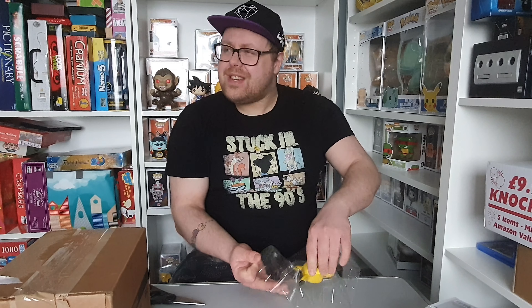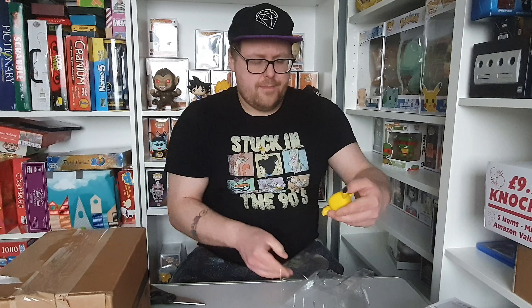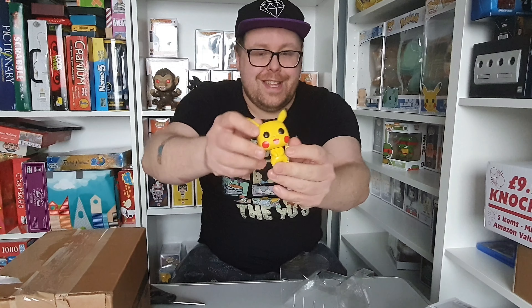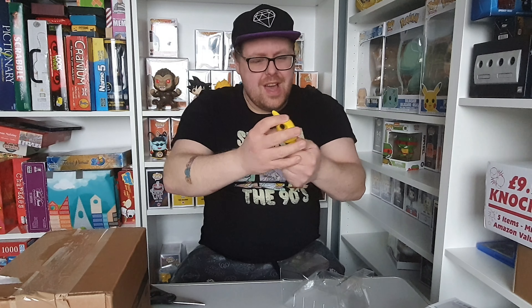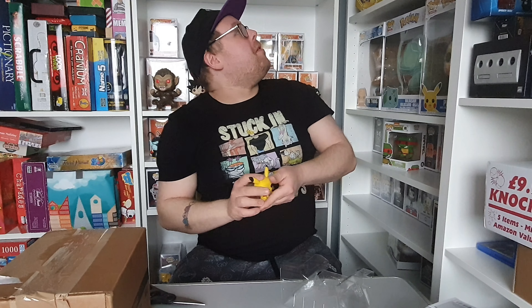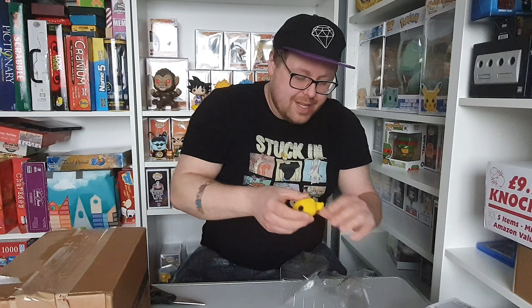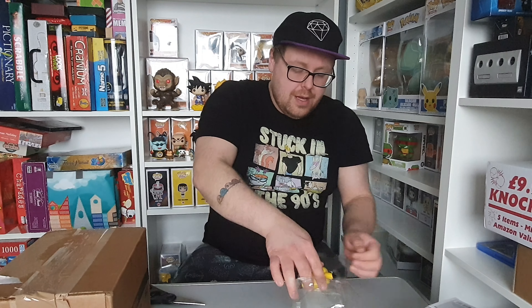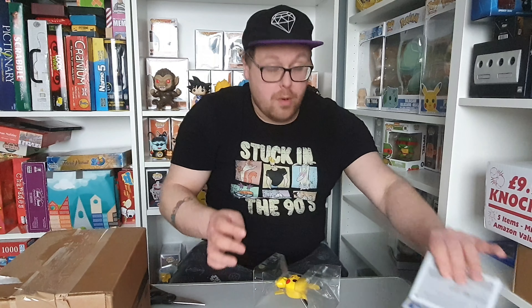I collect cards too, which I haven't done any card openings in a while. It's a really nice pop — really, really good. It's quite small compared to some other pops, but I don't mind. I suppose it's probably around the right size as a Pikachu would be compared to other pops.